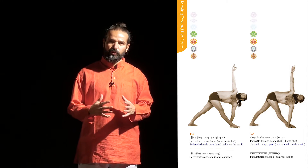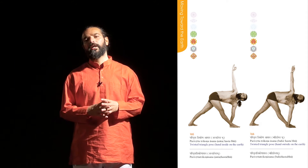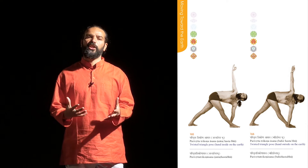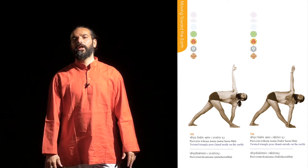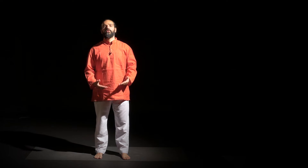This pose has very similar benefits to the triangle pose, but with a twist added. The twisting provides good balance and benefits your digestion system. This posture works on your spine and at the same time works on all five chakras: Mooladhara, Swadhisthana, Manipur, Anahat, and Visuddha. Let's start.